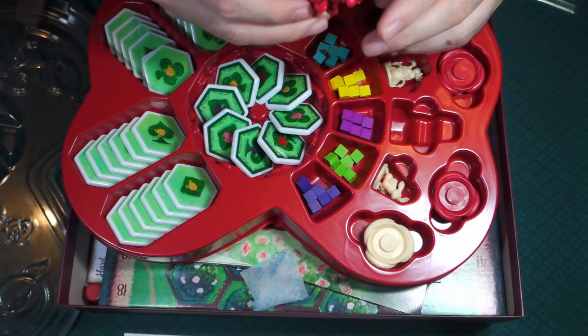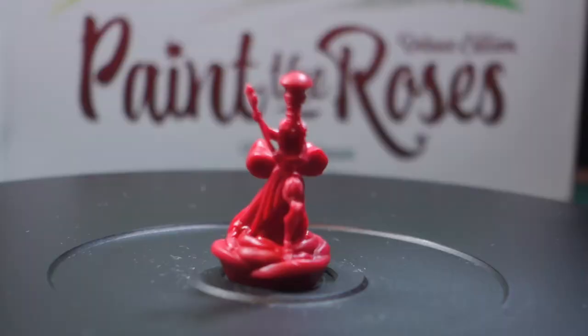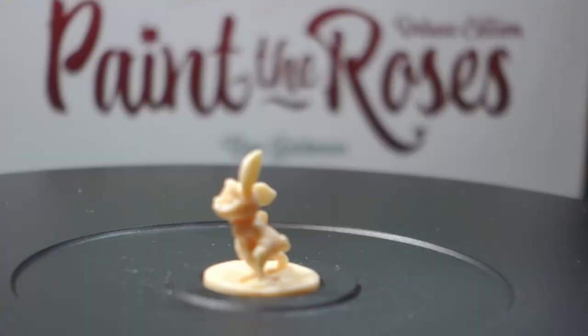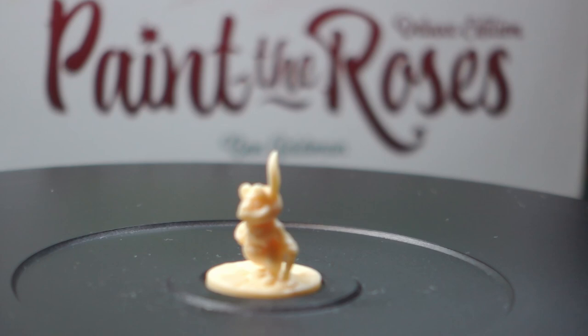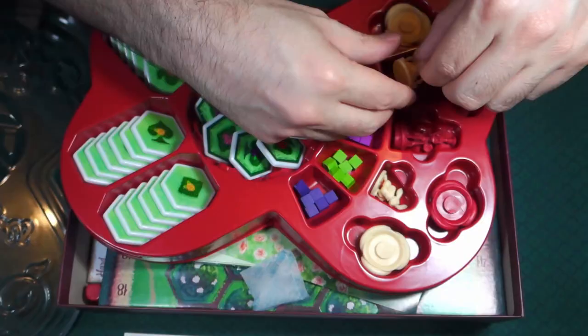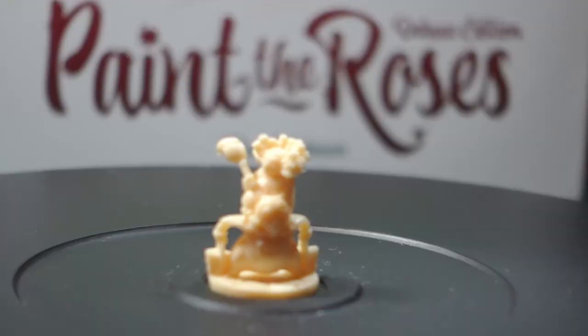We'll take a look at the Queen of Hearts here — looking kind of cool, gonna be chasing after us. Here's the White Rabbit. Nice and detailed, these guys. And then this must be the figures representing you and the other players painting the roses.